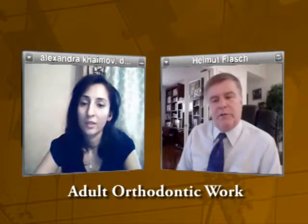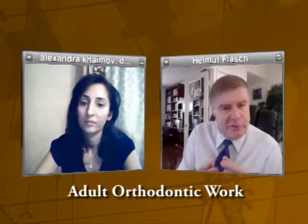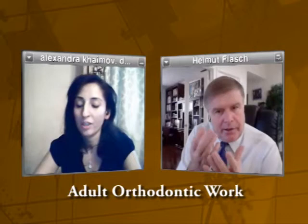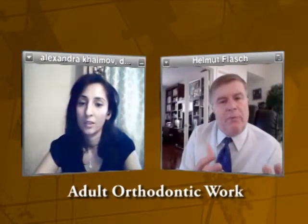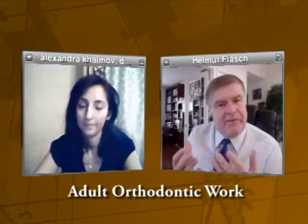You said something important which must be a big advantage of those invisible braces, those Invisaligns. First of all they're kind of like a mouth guard — more or less, but much thinner. You put them on and you take them off. So you said you take them off when you eat, which with a normal brace you cannot. That must be very convenient because you take them off, eat normally, and you don't have spinach hanging down like a flag after you eat, and you can brush your teeth.